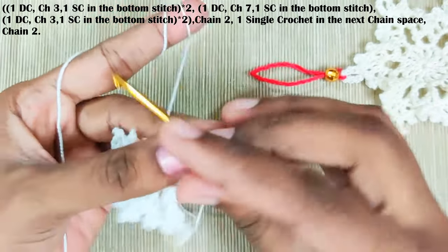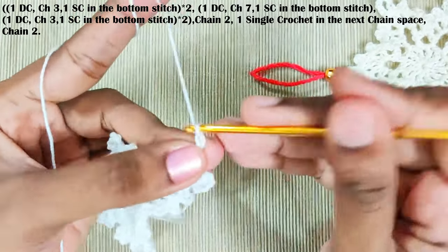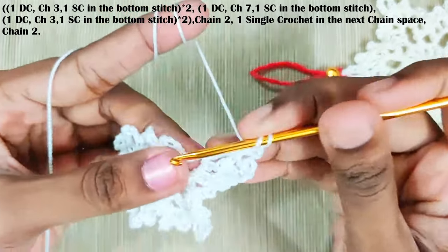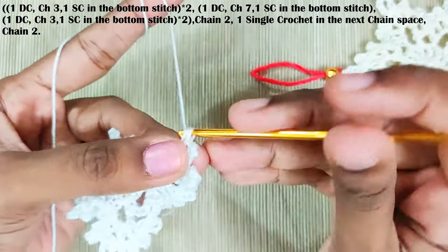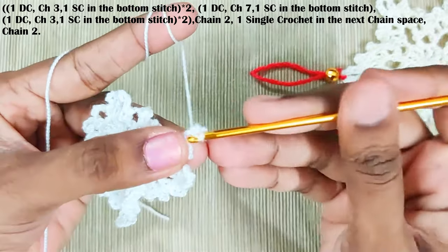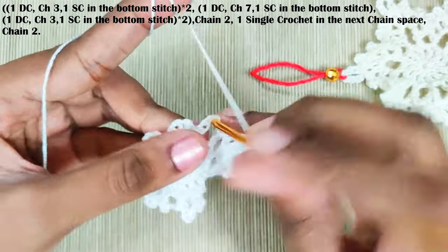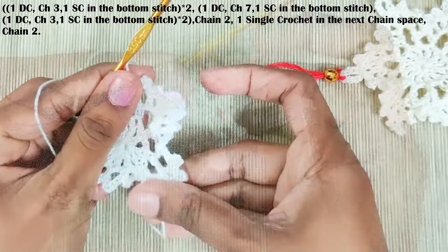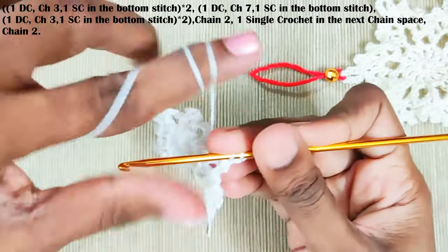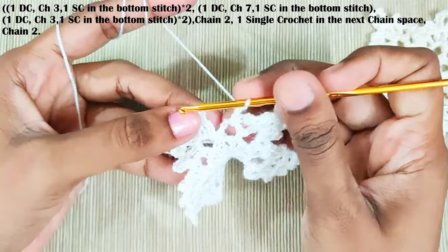One double crochet, chain three, one single crochet in the bottom stitch, and one more double crochet, chain three, one single crochet in the bottom stitch. Chain two and one single crochet in the next chain space. Once you reach the end, slip stitch on top of this first double crochet.